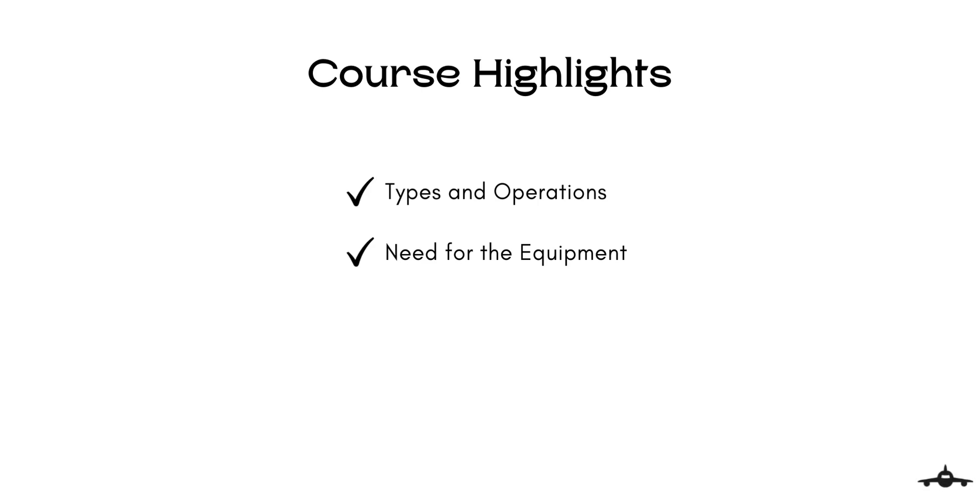Before beginning any further, let us take a look at the course content. This course will not only name the equipment with their description, but also explain its types and operation. We will also discuss why we need that equipment, what is the purpose of these machines, and you will also be rewarded a certificate on completing the entire course.